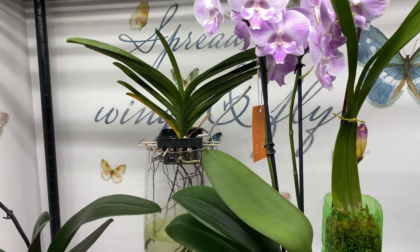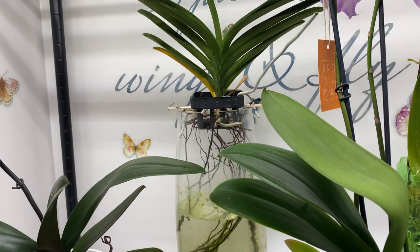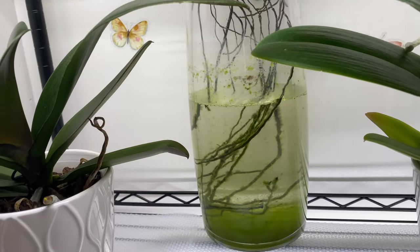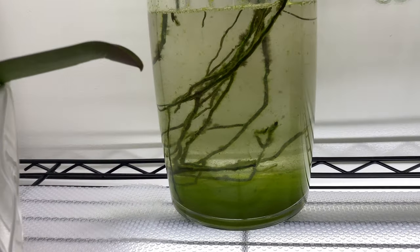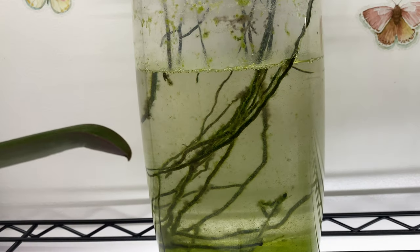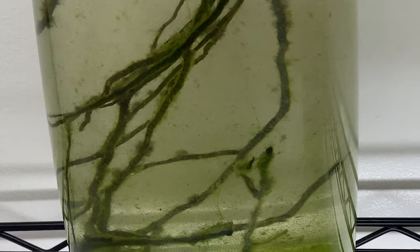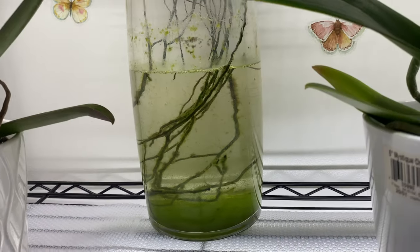Welcome on back, Fal Pals. I just wanted you to see this Vanda. It is water culture related, but I'm sticking to Phalaenopsis. I wanted you to see the algae, because this is the worst case scenario. It is horrible, it's horrendous. It's a whole different video.